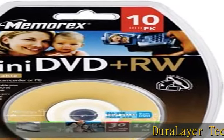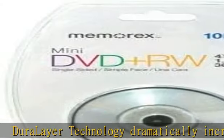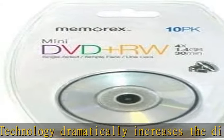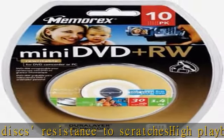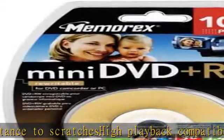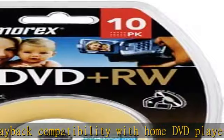Duralair technology dramatically increases the disc's resistance to scratches, with high playback compatibility with home DVD players and DVD-ROM drives.